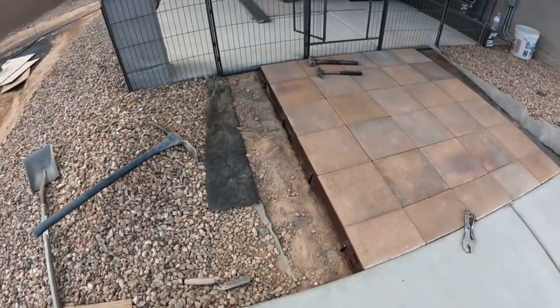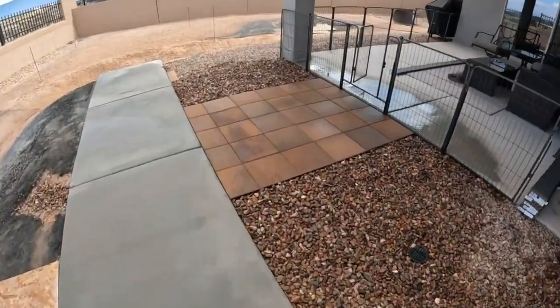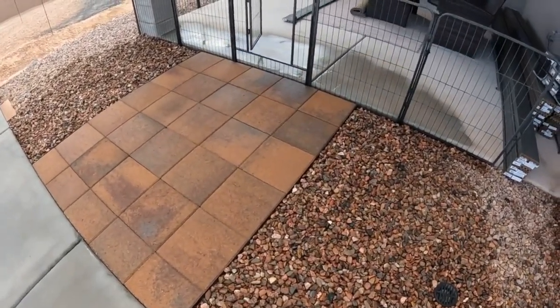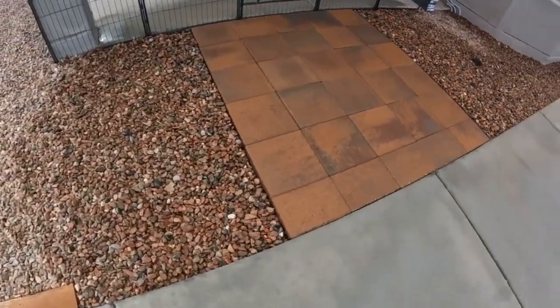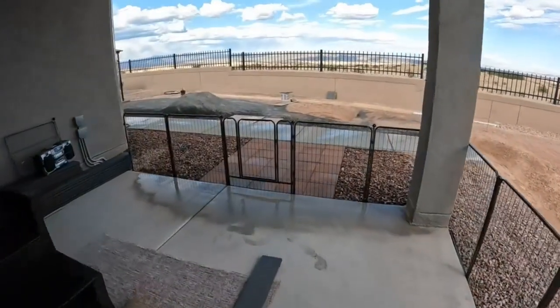Just finished cleaning up — time for lunch. Take a look, it came out nice. Here's another angle.